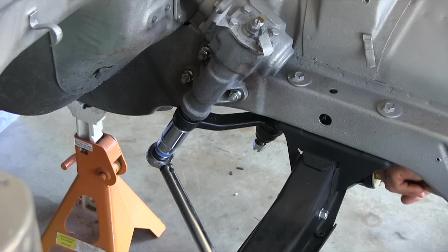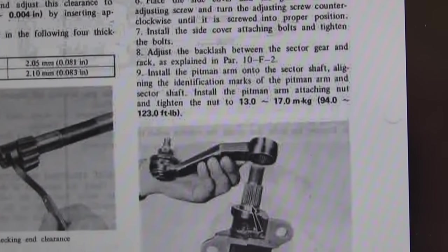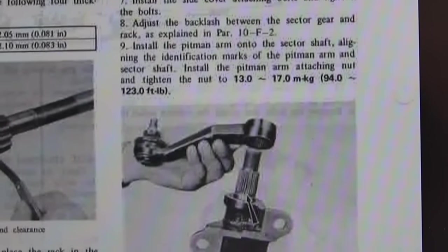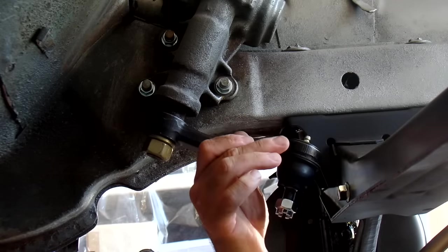The Pitman arm I torqued down to 110, based on a Haynes manual. Mazda's spec is 13 to 17 meter-kilograms, or 94 to 123 foot-pounds. So even though I've loaded the car and jounced it around, I'm going to leave it at 110 — it's perfectly fine.